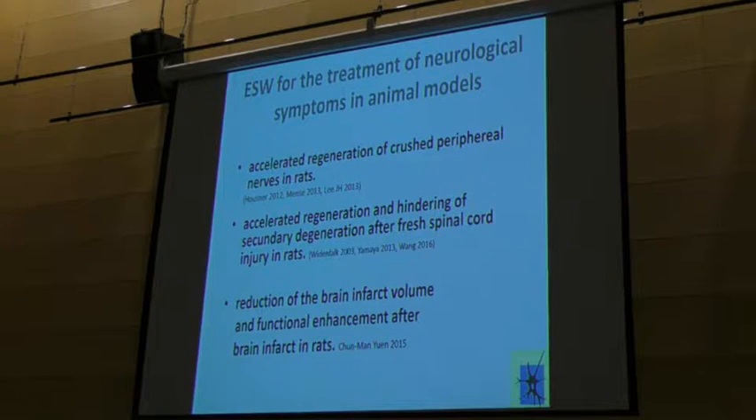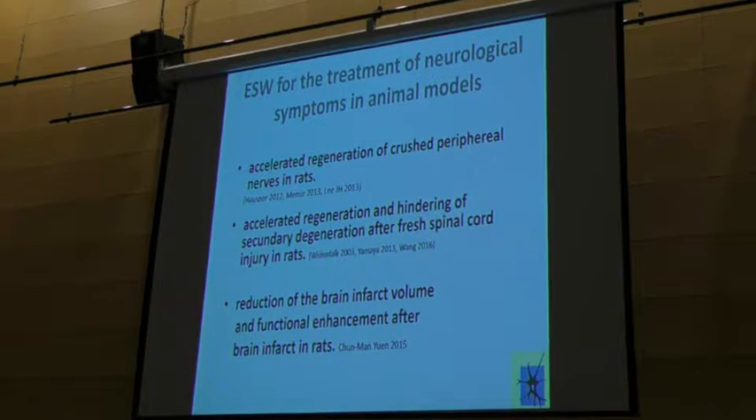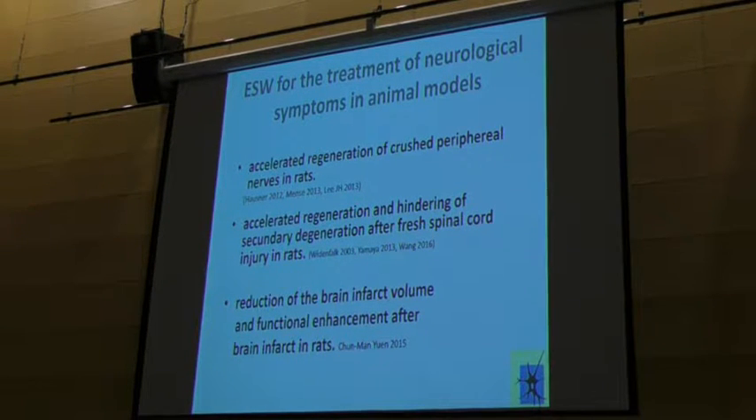In animal models: if you crush the femoral nerve or sural nerve in a rat, with shockwaves you have recovery of the nerve lesion in 50% of the expected time. The same applies if you crush the medulla spinalis — recovery in the rat in 50% of the time. And if you provoke a brain infarct in a rat, recovery is quicker and the volume of the infarct is less than expected.